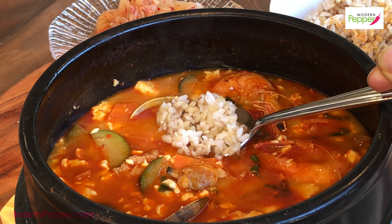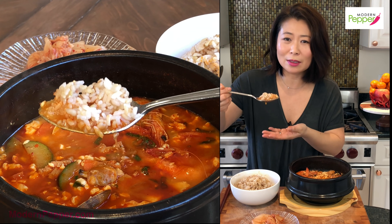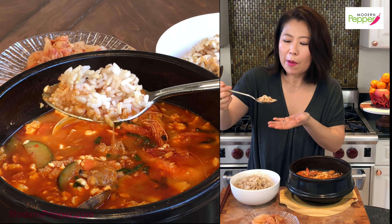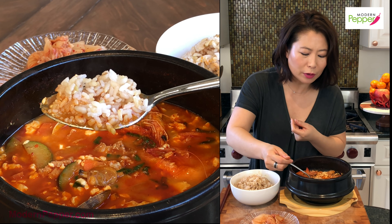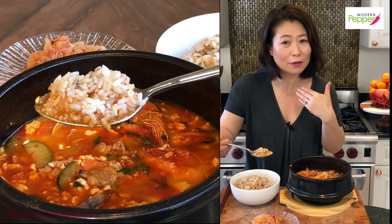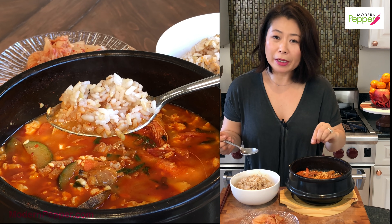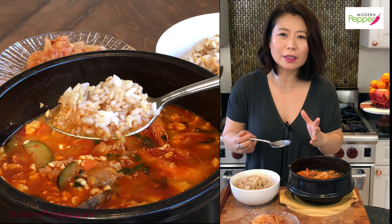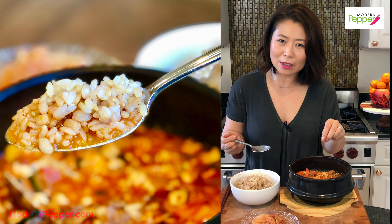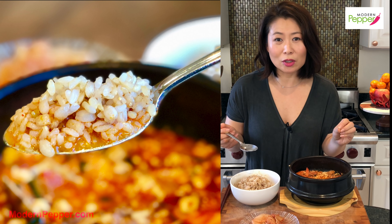Now it's time to have it with some rice and the broth. I wish I could feed you this bite — but I can't, so make it at home! This is pretty doable, it's not hard. The rice and the broth is a perfect combination — it's slightly salty and you can make it milder if you like. I made it slightly salty so that with the rice it's just a perfect marriage.